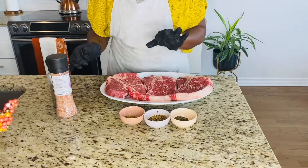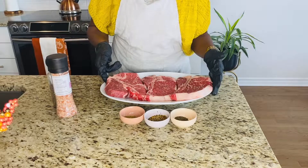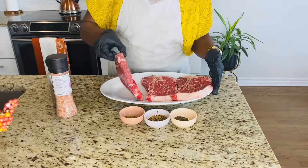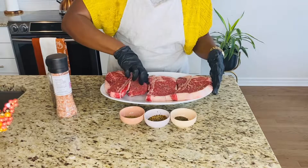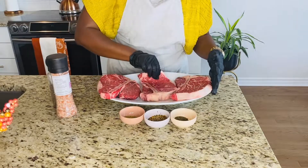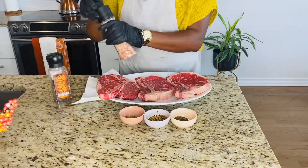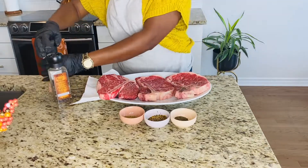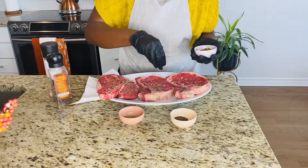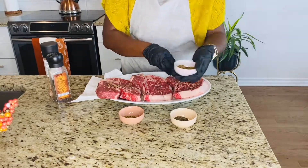I don't put a lot of stuff in my steaks. I put salt and pepper of course, some Montreal steak seasoning, a bit of herbes de Provence, and at the end when my steaks are ready I put a little bit of thyme on top. I'm just going to marinate that and leave it in the fridge while I'm cooking the other stuff.